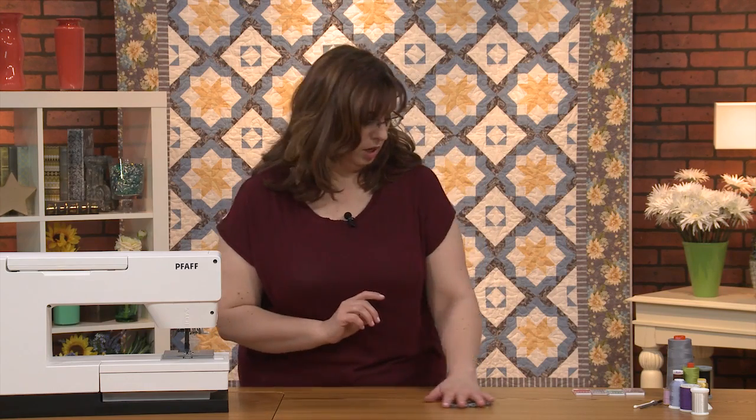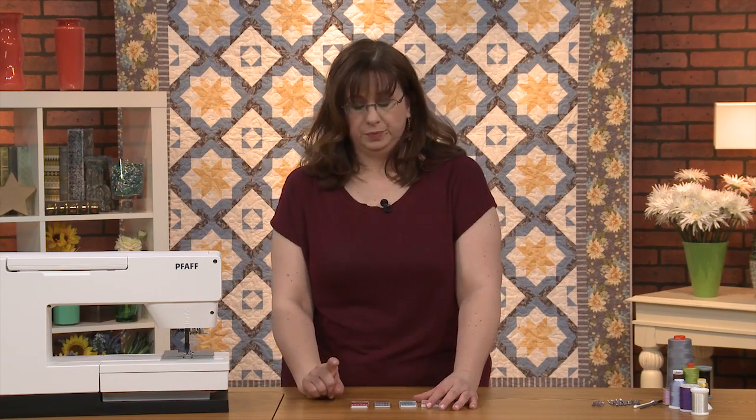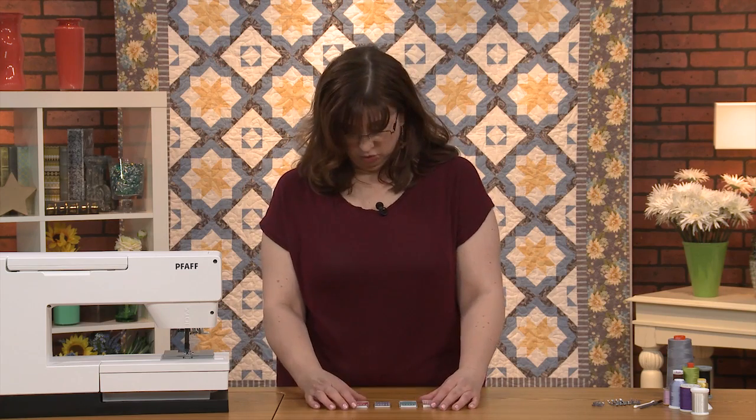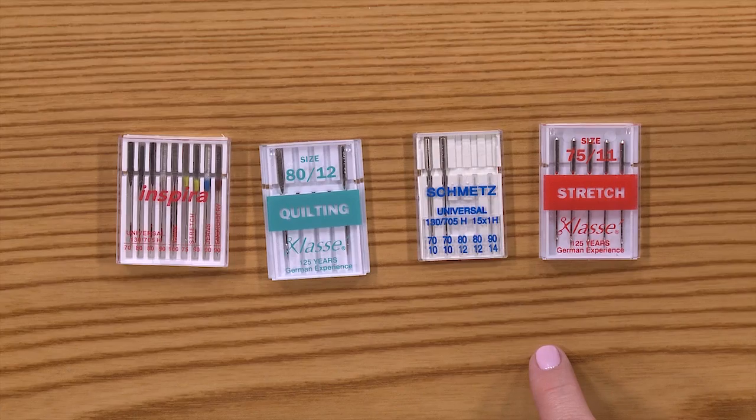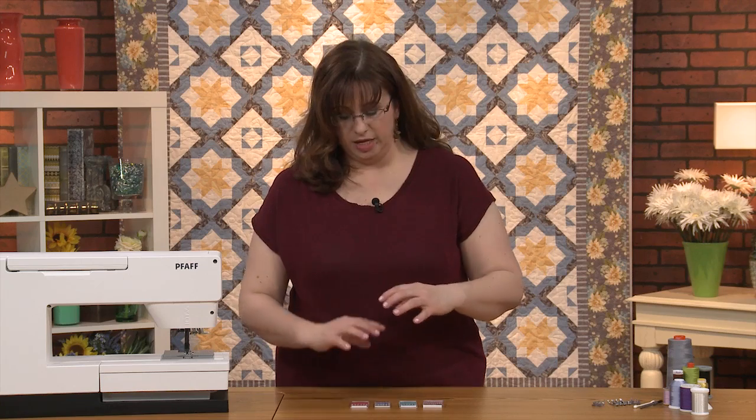Now, we need to talk about needles. Some people think any old needle will do—I don't think so, because needles are made to do different things. For example, a stretch needle is made to stitch through knit, maneuvering the fabric apart so it doesn't cut a hole—because then your knit would unravel.